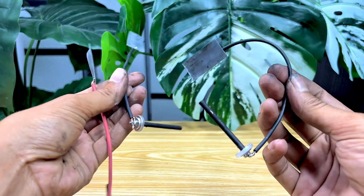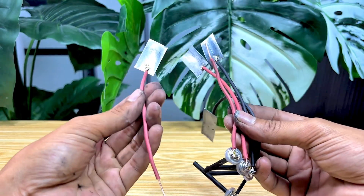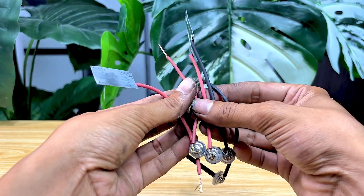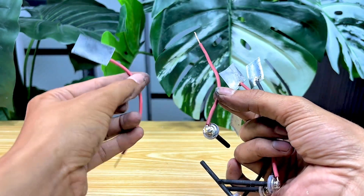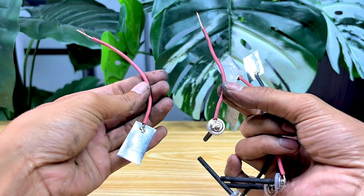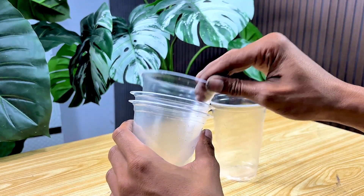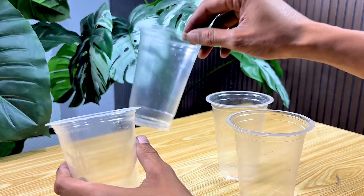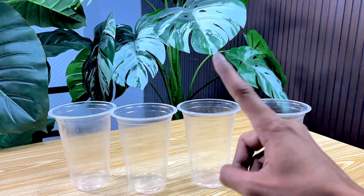Here are the results of the cable connection to the battery shell I just made. As you can see, the connection looks neat and strong, and all the parts are firmly attached thanks to the solder we used. I've prepared the container I'll use to fill with sand — it needs to be sturdy and secure enough so the sand can fit neatly without spilling.